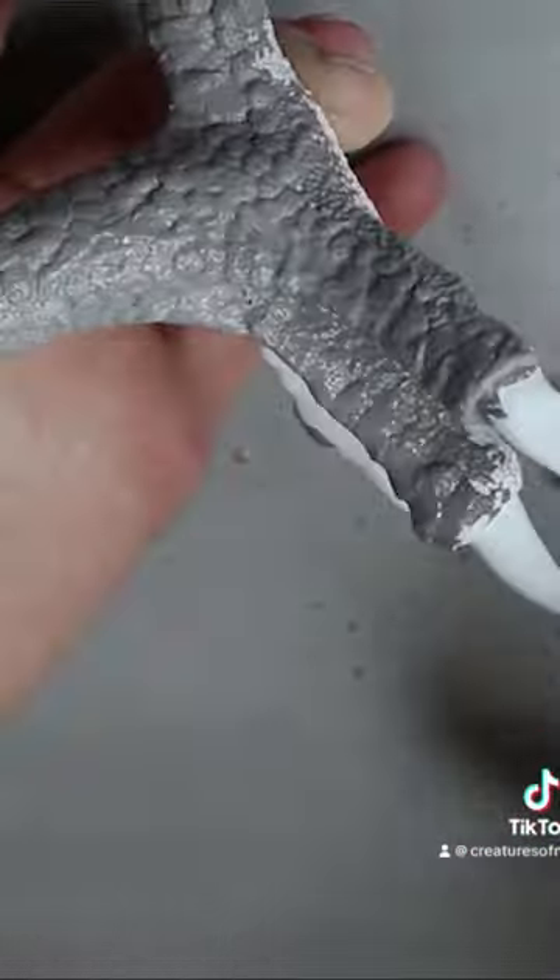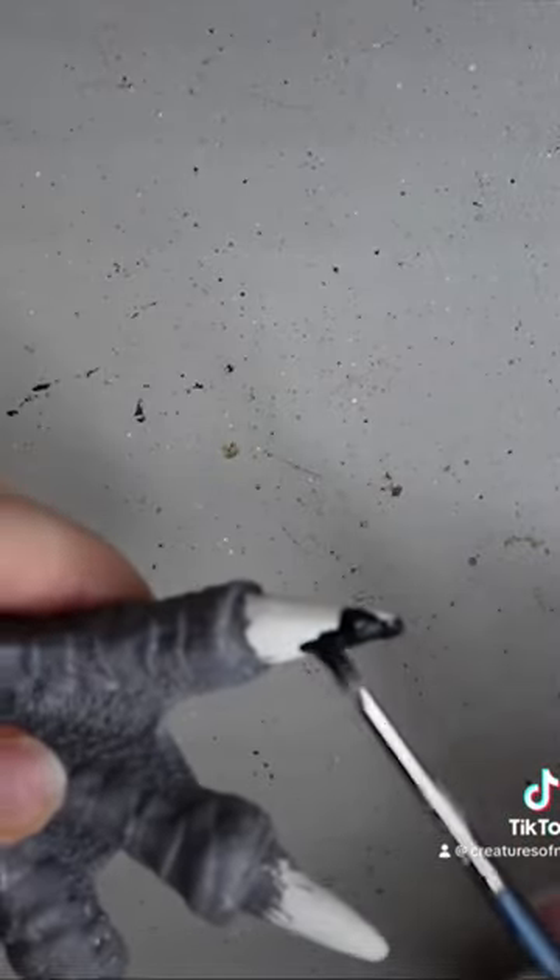So I'm basically painting all the resin pieces in water-based acrylic paint.